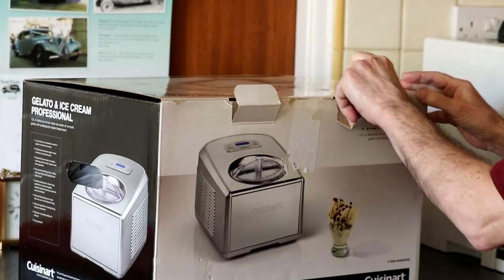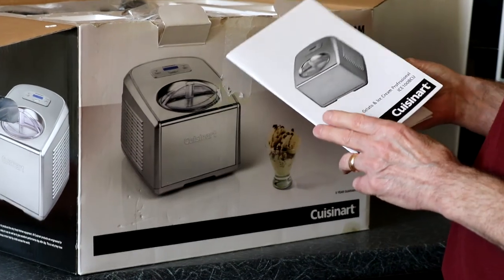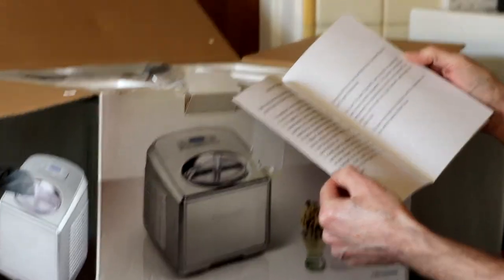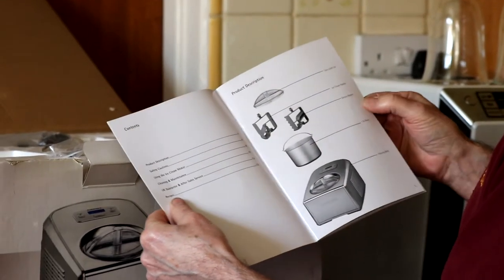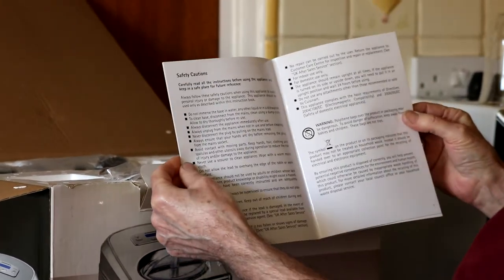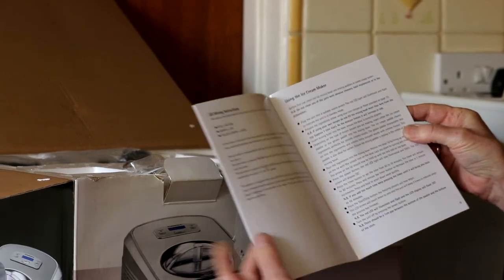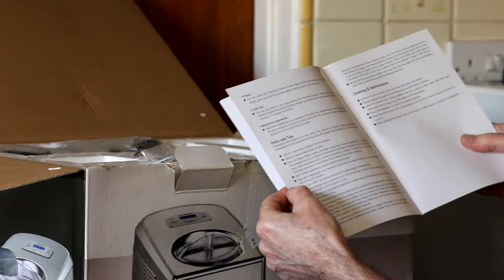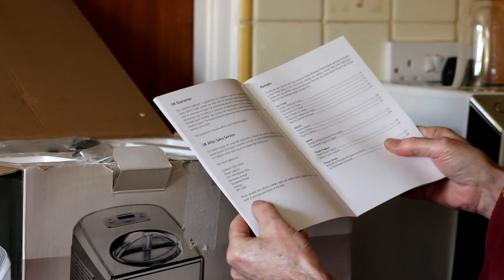We'll take the lid off. That's the instruction book for the gelato and ice cream maker. Inside we've got important safeguards — health and safety issues — a table of contents, product description with a picture of the contents of the box, more safety precautions, wiring instructions. A lot to read then. Tips on using the ice cream maker, more tips, cleaning and maintenance, guarantee, after sales and recipes.